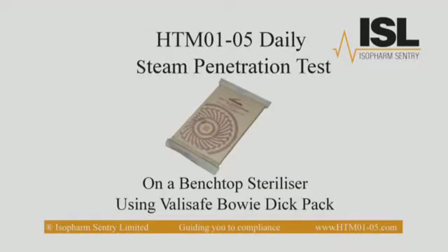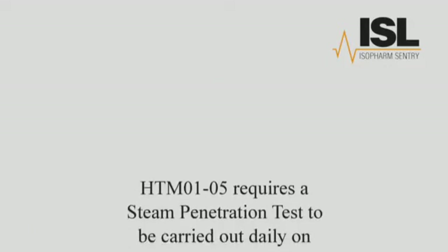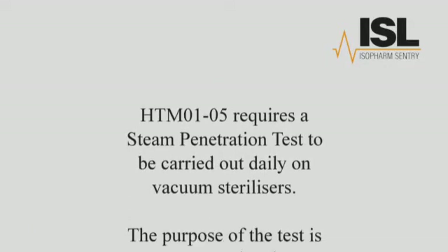HTM 105 Daily Steam Penetration Test on a benchtop steriliser using ValleySafe Boedic Packs. HTM 105 requires a steam penetration test to be carried out daily on vacuum sterilisers.